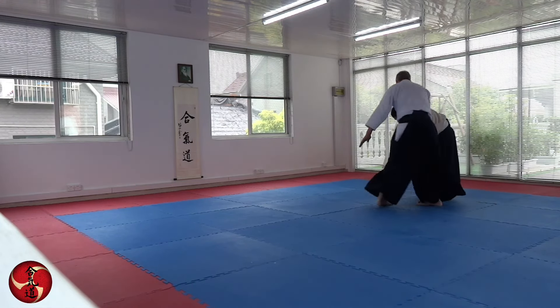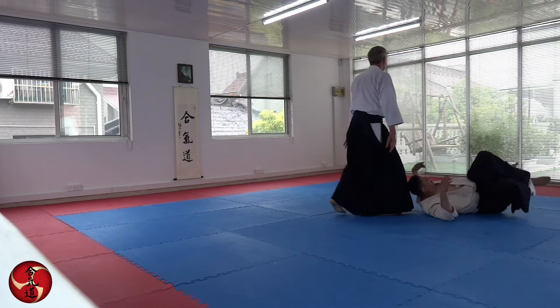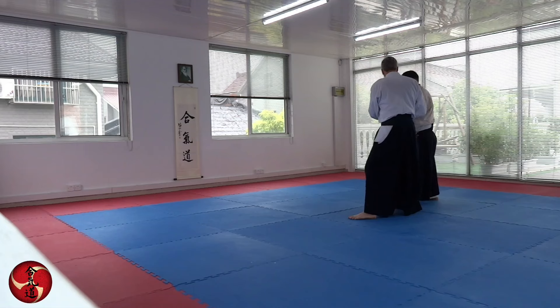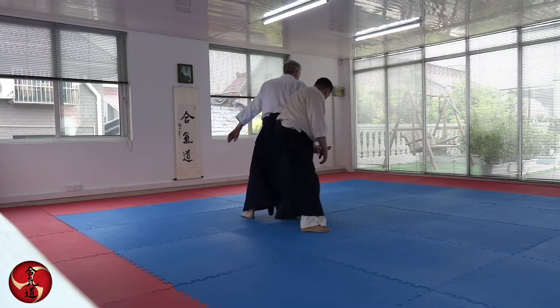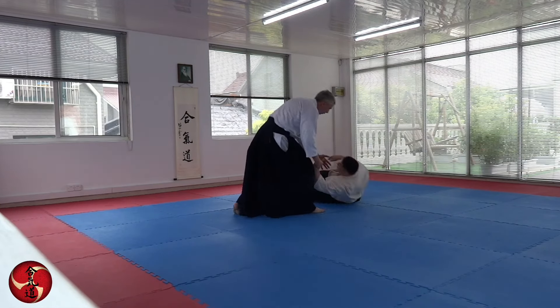Either we go in front of the partner, or we let the partner come around — and then he is coming around.